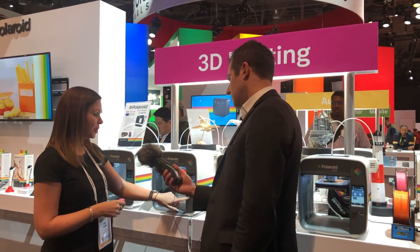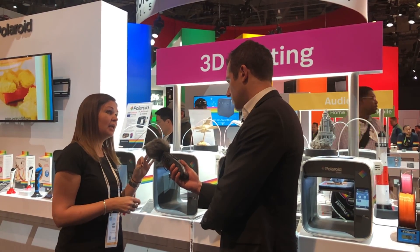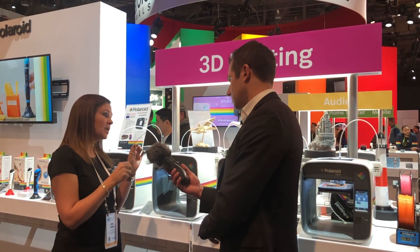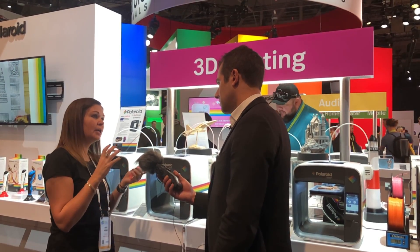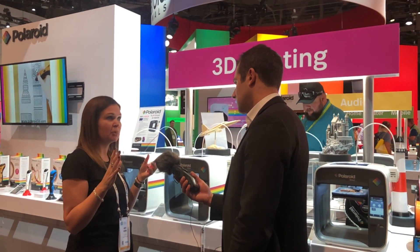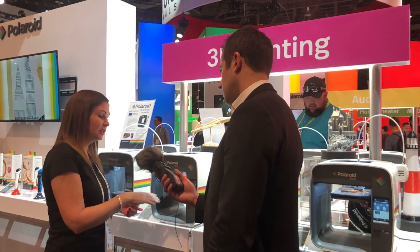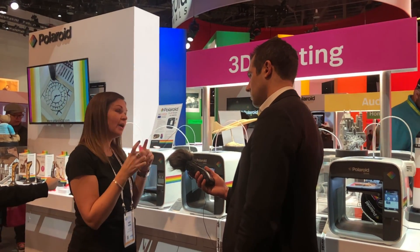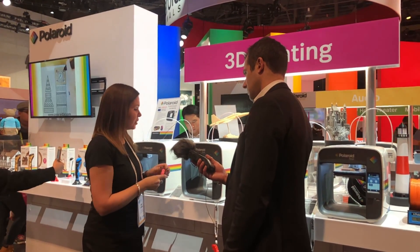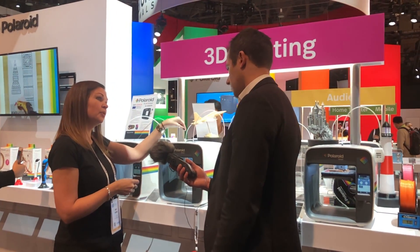It's currently printing via SD card and the file type it's printing is an STL file — .STL is the extension. You can design an STL file in any 3D modeling software, and once you have that file you can print it on this printer. You can print via SD card, via USB, and we also have a mobile app so you can print via Wi-Fi. The STL file tells the print head where to move.